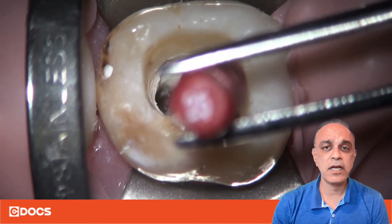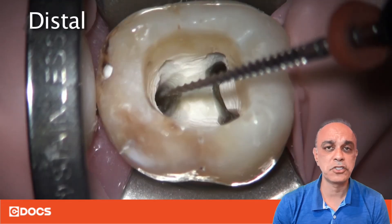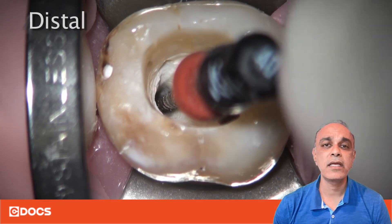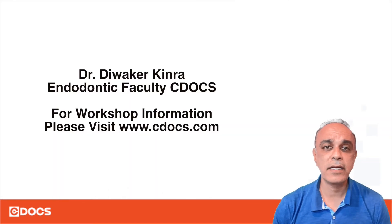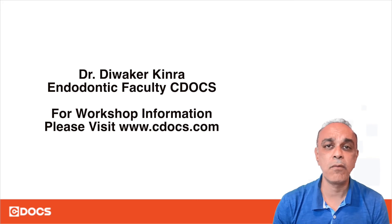After I've done this, I'll go ahead and take a radiograph to ensure that I've done it correctly. At that point I know I'm going to finish with my irrigation, dry it, and then seal it with the accommodating or matching carrier point.